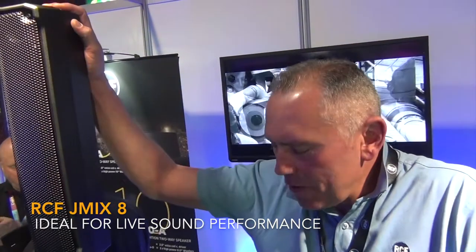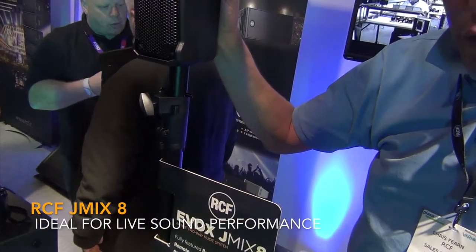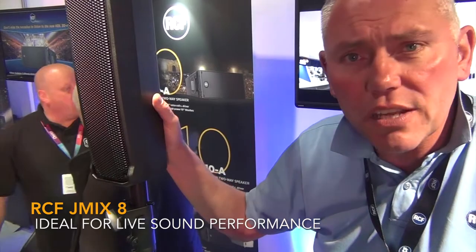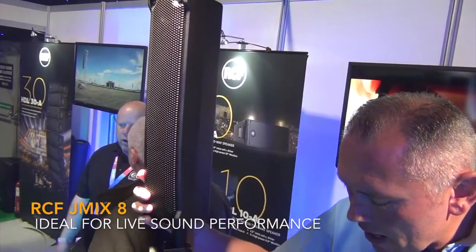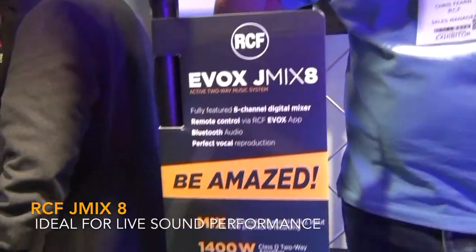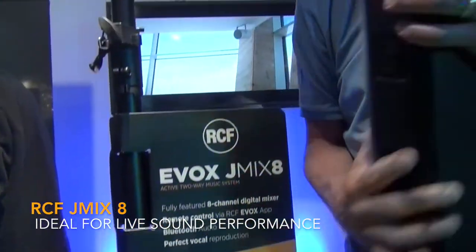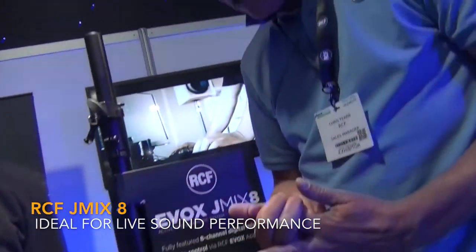I'm Chris Furn from RCF, here with Full Volume at Plaza Focus Leeds 2018. This is the EVOX J-Mix 8, which is the new addition to the EVOX family. There's also a version without the digital mixer called the EVOX J8. Both are made from plastic and have the same 12-inch driver in the subwoofer, the same eight 2-inch drivers in the column, and the same power module — producing 128 dB, same as the original EVOX 8. This one has an 8-channel digital mixer with Bluetooth playback and Bluetooth connectivity for an app on your iPhone or Android device. The column fits into the back for easy portability. It's available now through Full Volume.